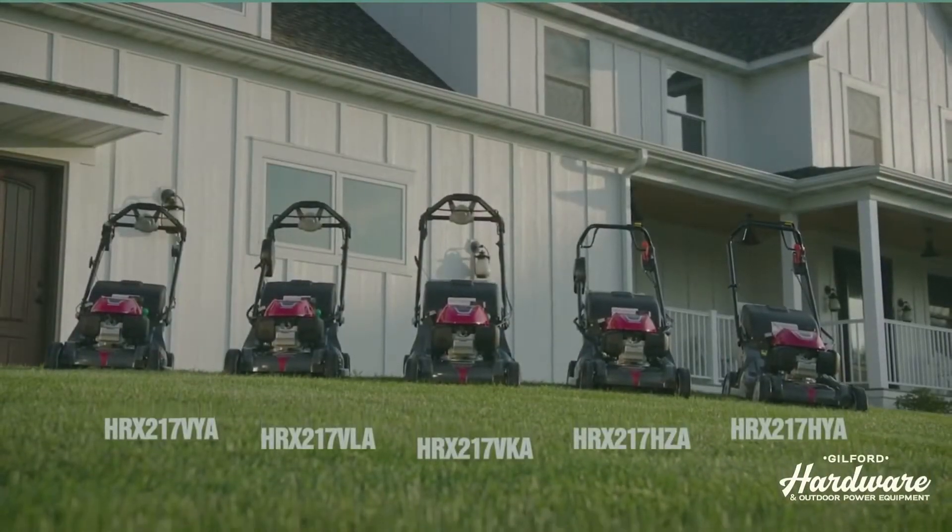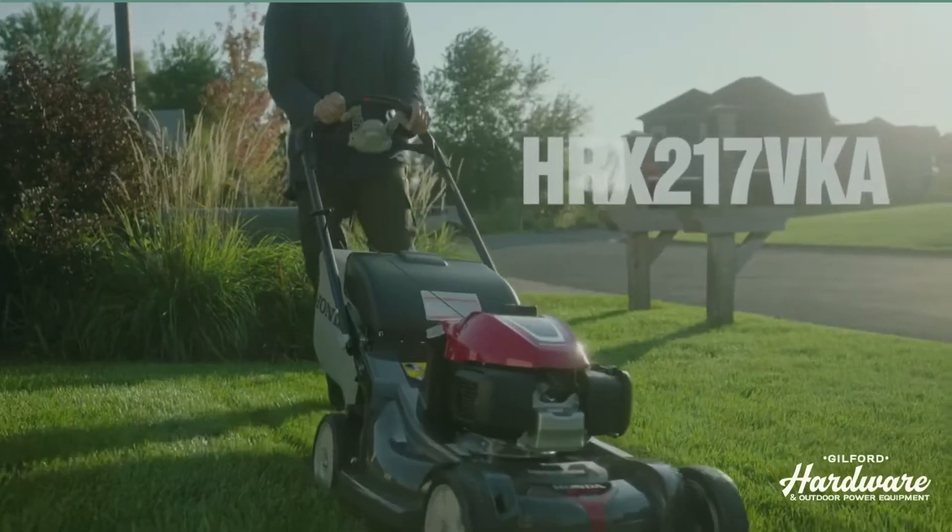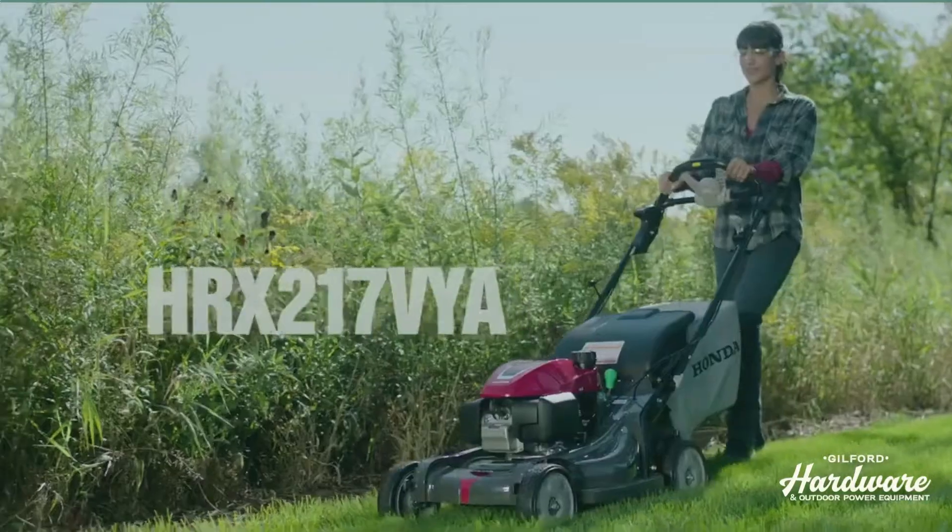Dual models, each offering its own combination of additional features: VKA, VLA, and VYA models.